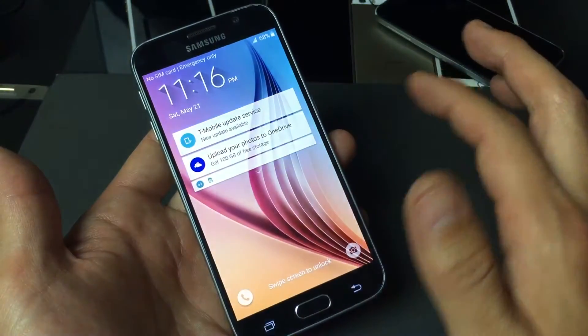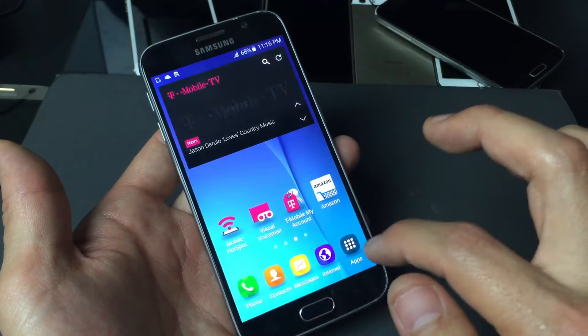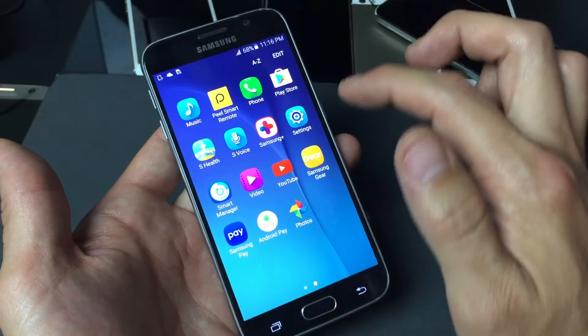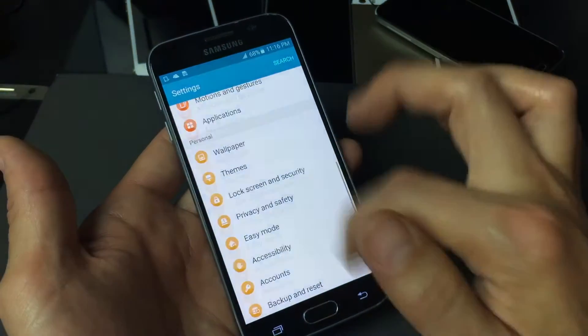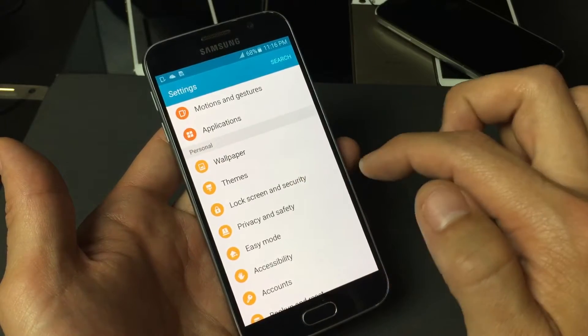Right now I have no code set up. First thing you're going to do is get into your phone, then go into Apps and go into Settings. From there, scroll all the way down and look for Lock Screen and Security.